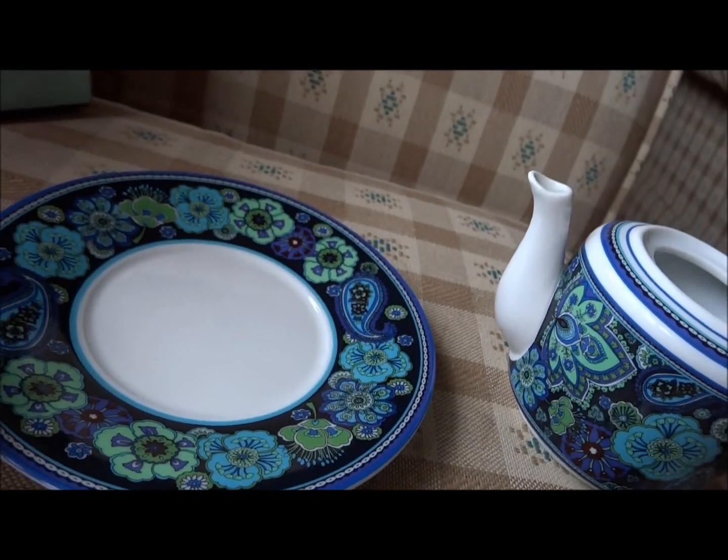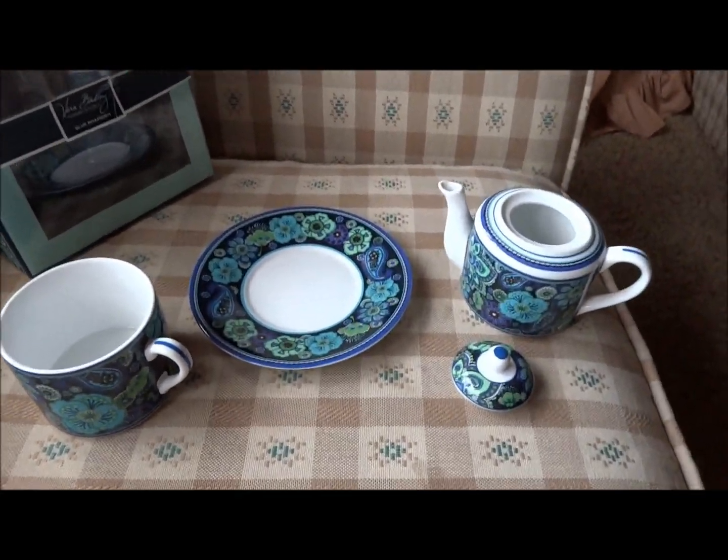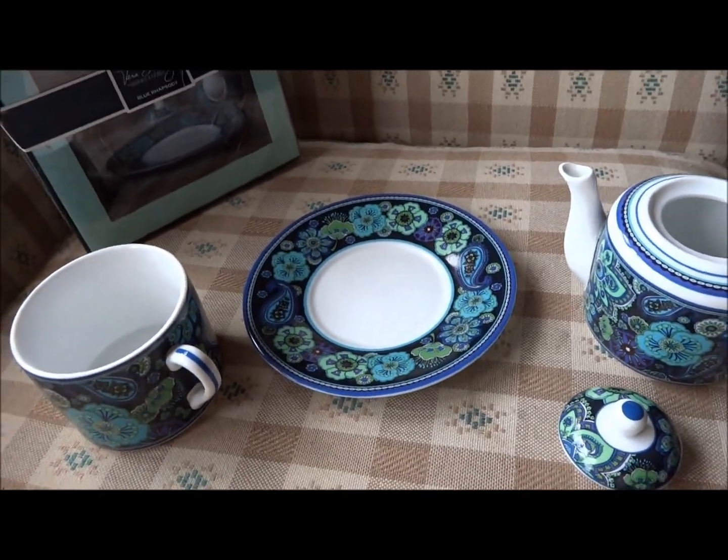Yes, it is microwave and dishwasher safe. However, I personally choose to hand wash it, because you just never know what can happen in a dishwasher.